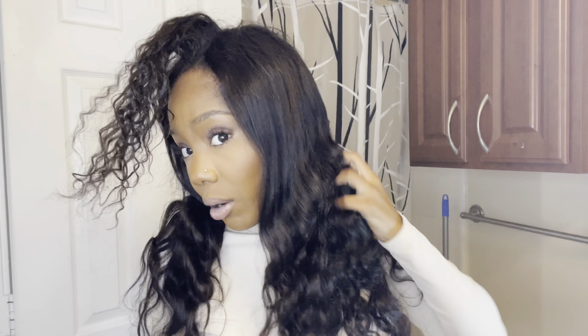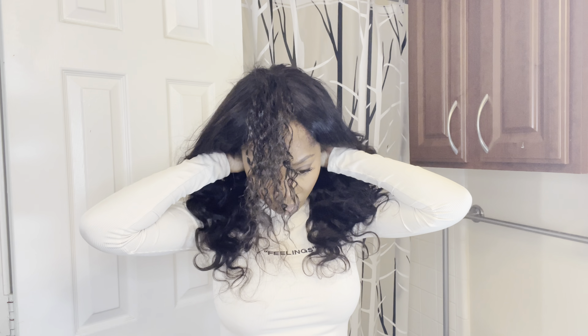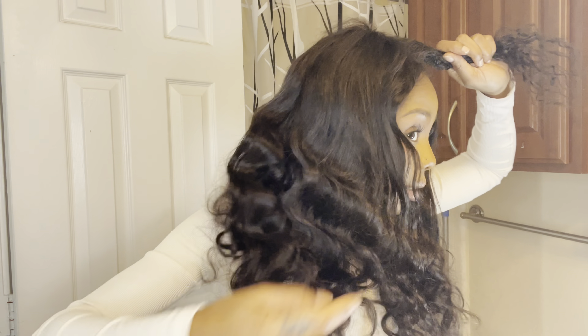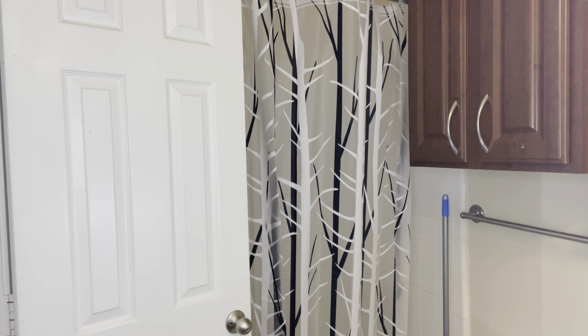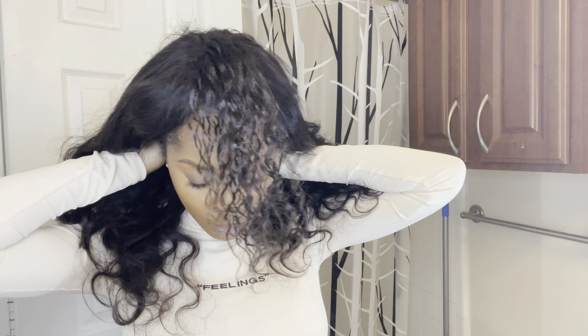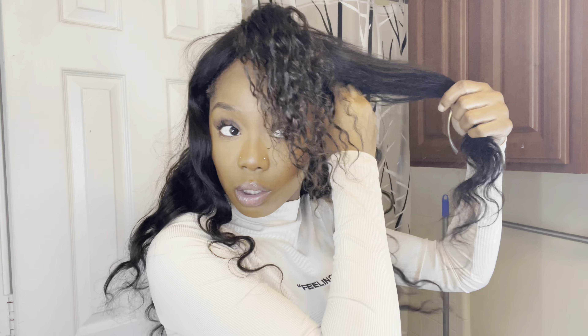I was already wearing a wig — I'm always wearing a wig — and I didn't want to take off all my braids, so I just took out the first two. I'm just going to go ahead and put this wig on. This is my first time actually clipping it on, y'all — I have not worn this wig yet, so this is the demo. It does have the little bands to tighten it because I have a small head, so I'm going to have to tighten it. If you have a small head, y'all know what I'm talking about — these wigs be big.